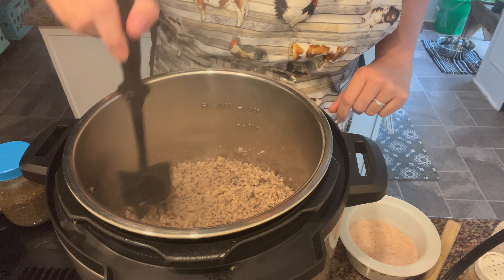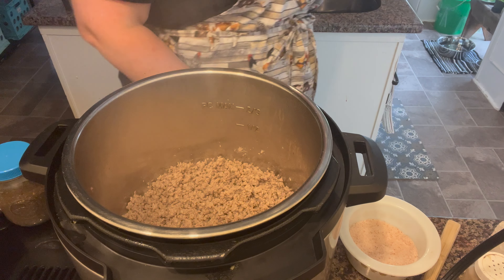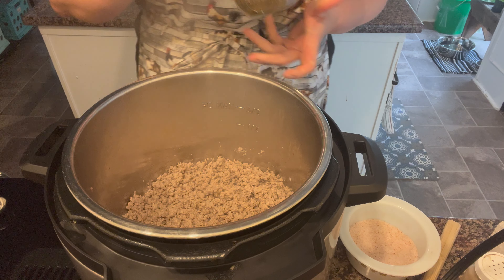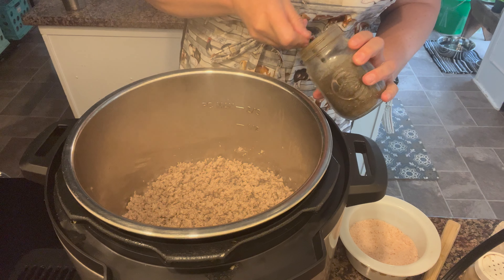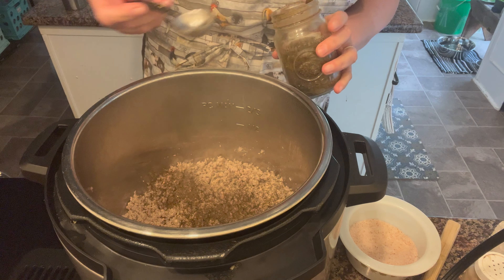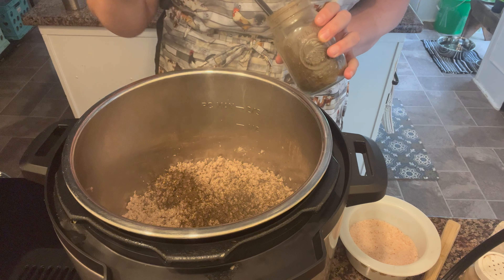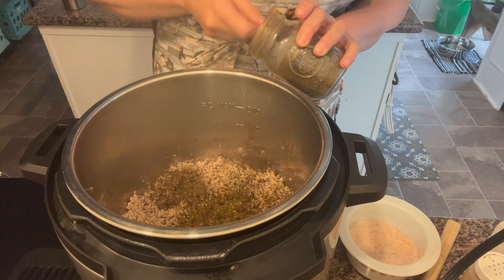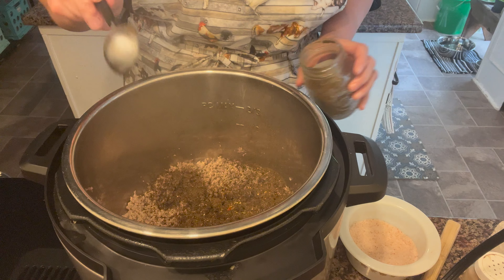The meat is browned and chopped up nicely. Now I'm going to start adding the other ingredients. This is my homemade chili seasoning — I am going to do a video on that. I'm going to put about three tablespoons or so in there.